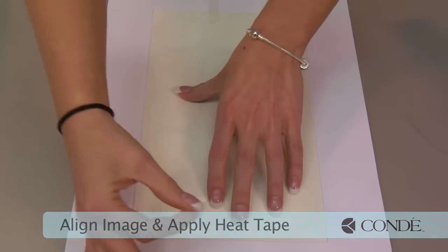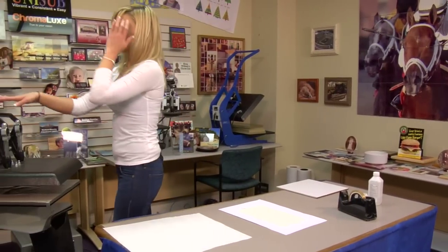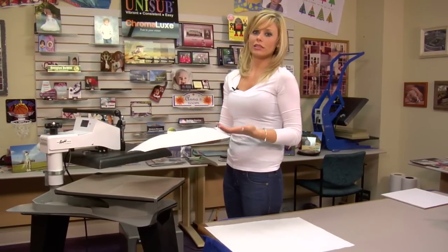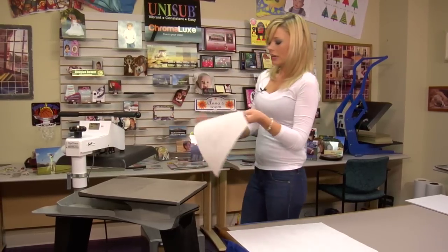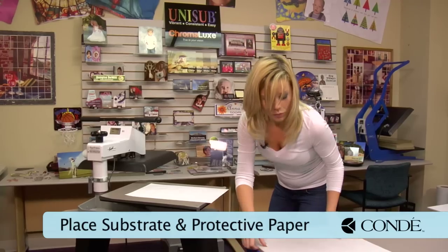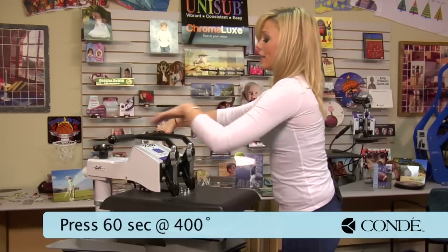Just put a couple pieces of heat tape in place and we're ready to move to our press. Your Ro-Mark instructions may say about 30 to 40 seconds for press time, but here at Condi we've found that about 60 seconds produces our best product. You may need to vary your press time according to your press and equipment. We're going to put the glossy side directly on the Teflon — this is a non-slip surface — and only apply a sheet of protective paper on top. We'll press at 400 degrees for 60 seconds using heavy pressure.